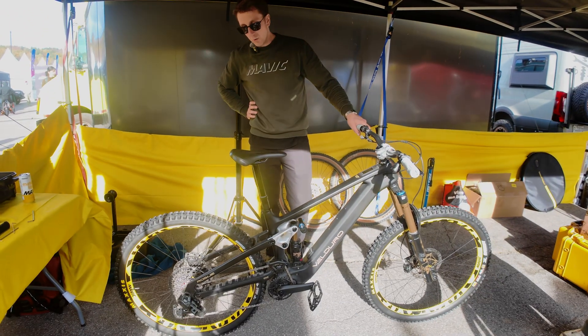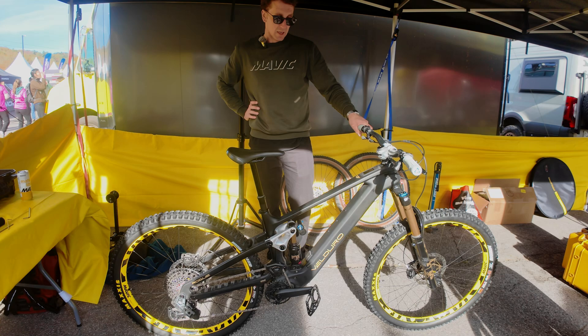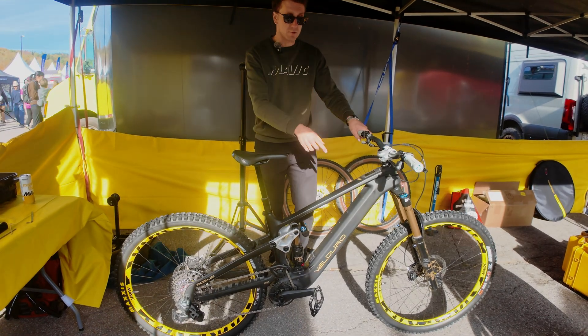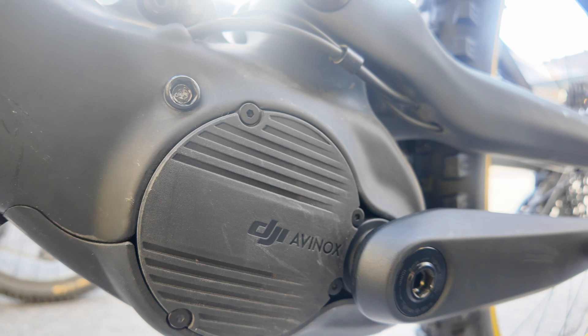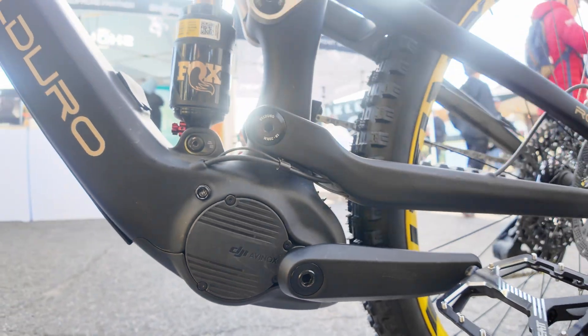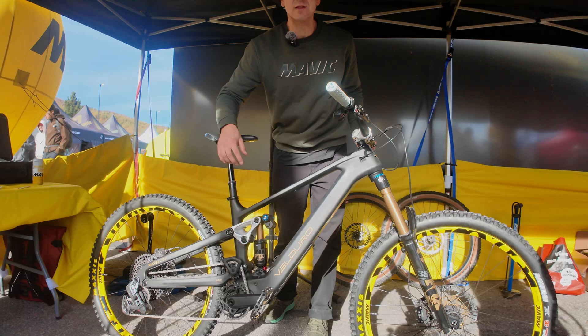So here we have the brand new Vilduro Rogue. It's our brand new in-house product for 2026. It's an enduro bike with the new DJI Avinox motor unit, so you have more than 100 Newton meters of torque, a big battery, all internal, and a mid-high pivot suspension with the iTrack license technology.